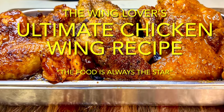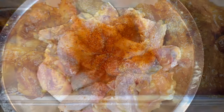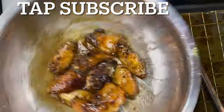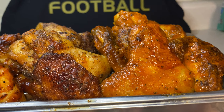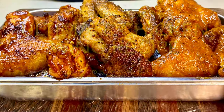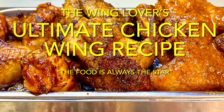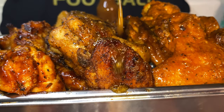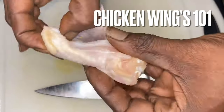Hey y'all, thank y'all for tuning in. If this is your first time, welcome. If you've been here before, welcome back. I am truly excited — can't you tell by the sound of my voice? That's because we are going over the Winged Lovers' ultimate chicken wing recipe. On this channel, the food is always the star. I want to say thank you from the bottom of my heart — I've just recently reached 9,000 subscribers, 9,000 family members, because y'all are my family and I really appreciate y'all.